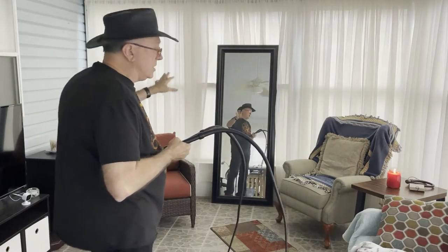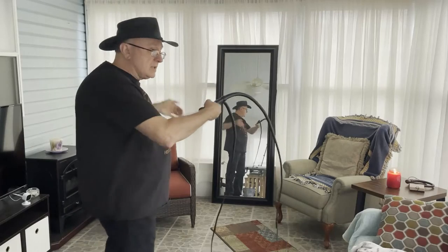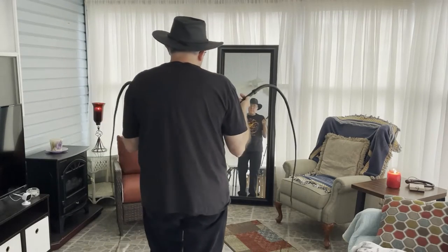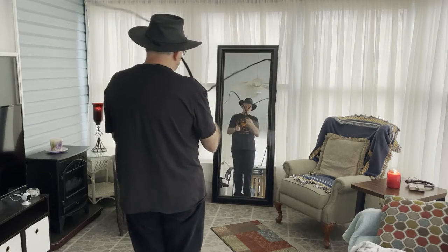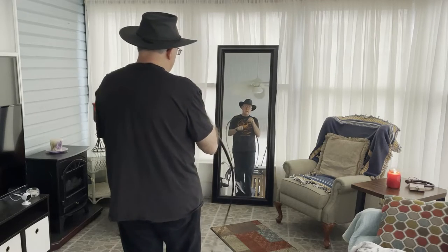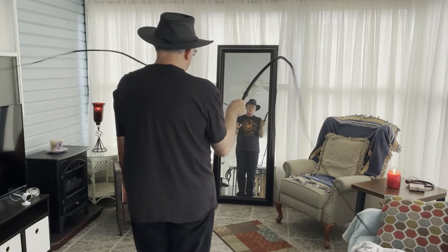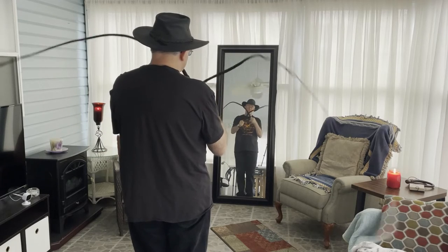So when I'm throwing in the mirror, I kind of visualize that mirror as representing my lane, and I try, when I'm practicing, to keep my whips in the lane that that mirror creates, just as a practice mechanism.